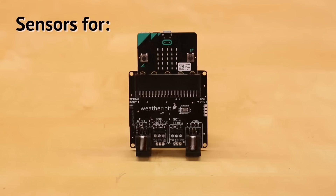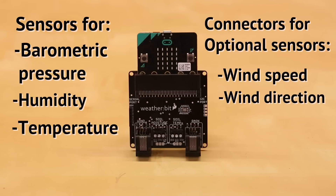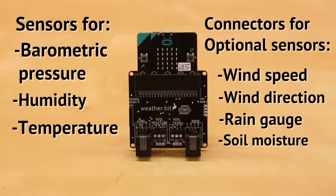The WeatherBit contains sensors for barometric pressure, humidity, and temperature along with connectors for optional wind speed, wind direction, rain gauge, and soil moisture sensors. With these, you can create a fully functioning weather station around your MicroBit.